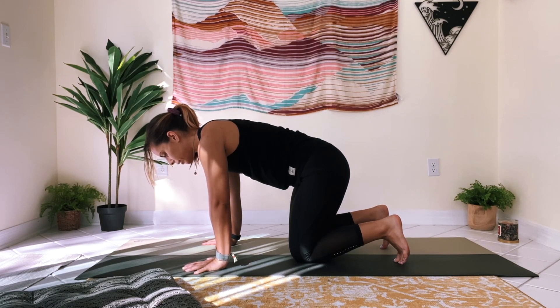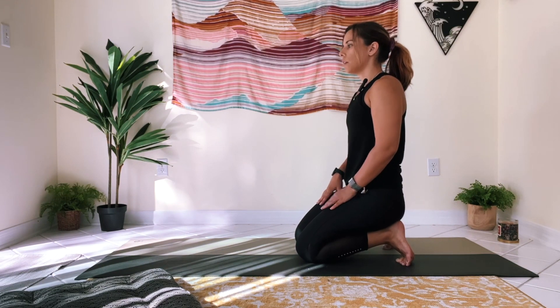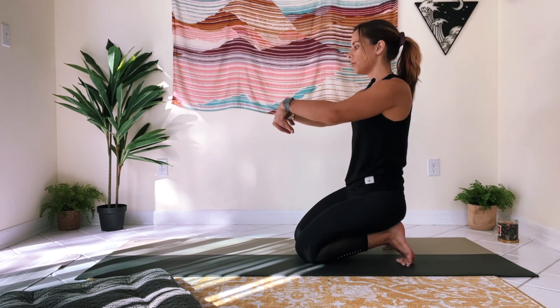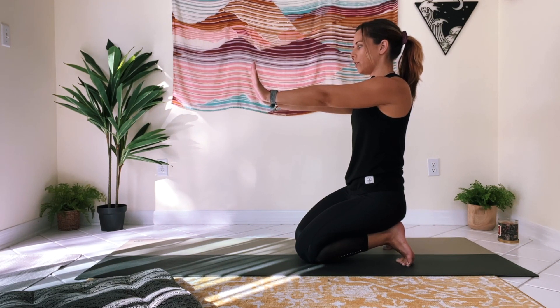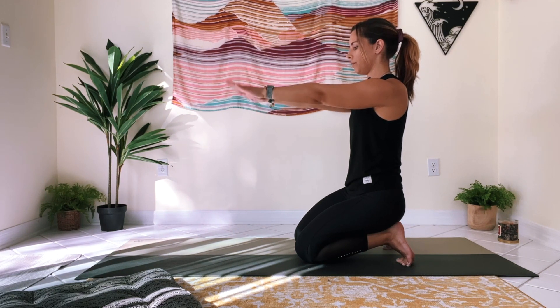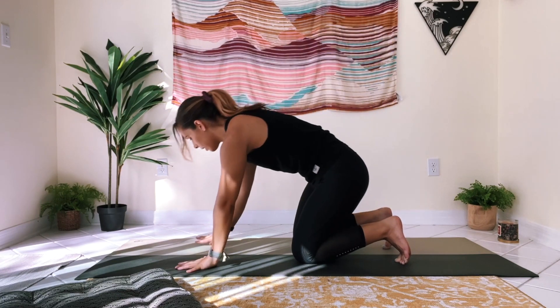From tabletop, curl your toes under, walk your hands up your thighs, and sit back on your toes — knees on the floor — for a little toe stretch. One of those things where a little goes a long way. You can also do a little wrist care here: bring your arms out, face your hands forward like you're saying stop, then drop your hands down. Rotate your wrists one way and then the other.